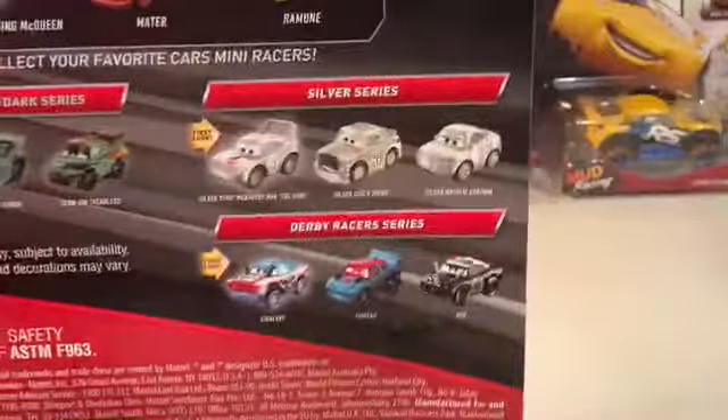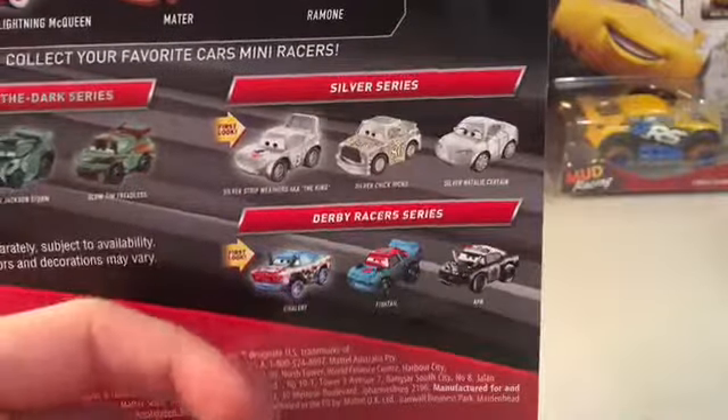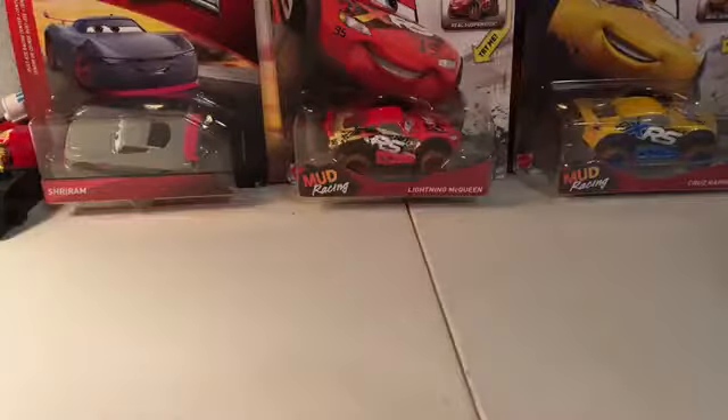This Ramone is actually Yellow Ramone, but it does not clarify. I have all of these except for this pack. I did find this pack, though; I just didn't get it. I hope that Sailor gets a re-release so I can get him without paying $6 for one Mini Racer. So I will get this pack out of the box now.